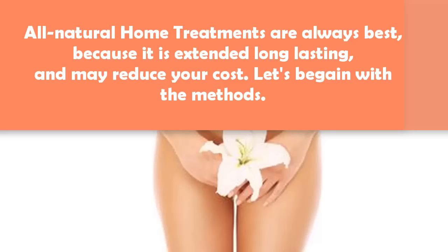All natural home treatments are always best because they are extended, long-lasting and may reduce your cost. Let's begin with the methods.